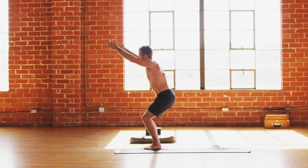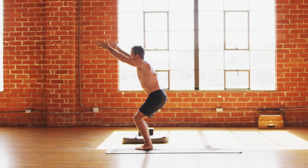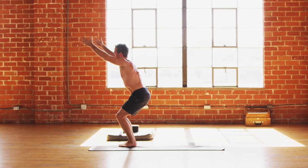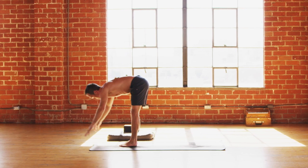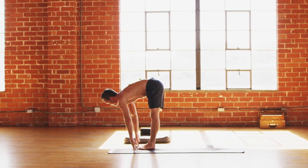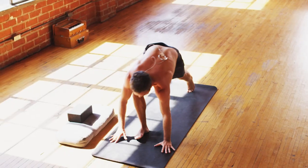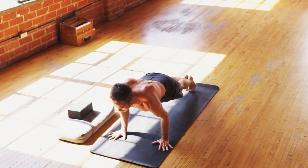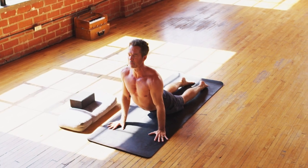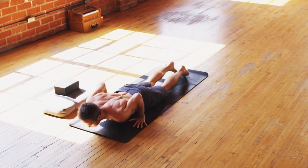Last five, four, three, two, one. Big inhale, forward fold. Exhale flat back. Inhale draw the life force in. Exhale vinyasa — elbows in. Inhale sweet, delicious backbend. Exhale down dog.